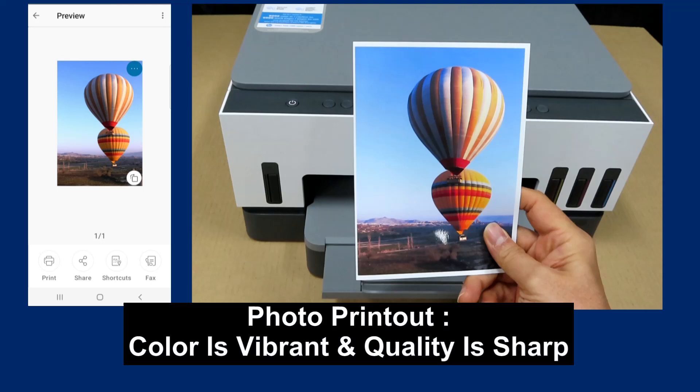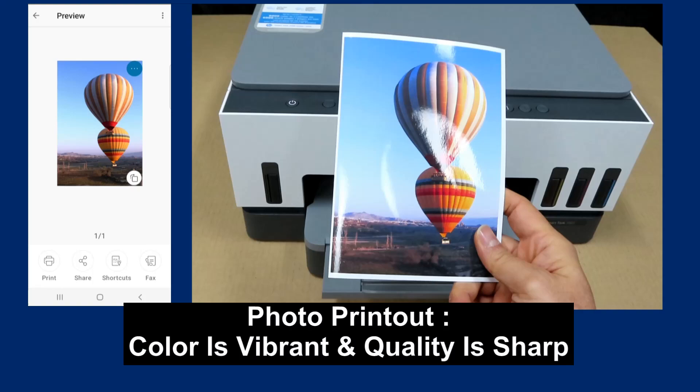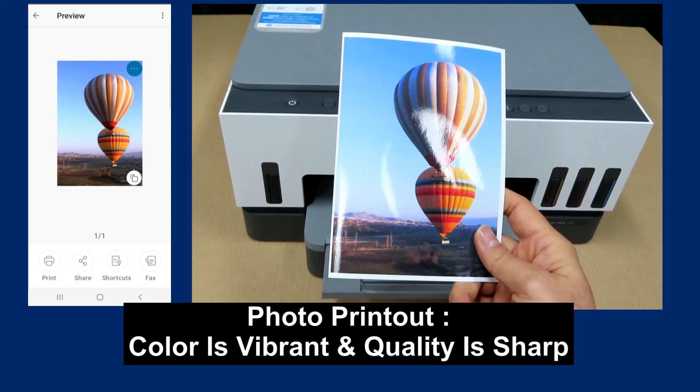This is the photo that was just printed from the HP SmartTank 7000 series printer. So this is how you print a photo on the HP SmartTank 7000 series printer.